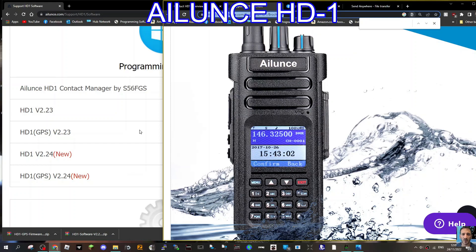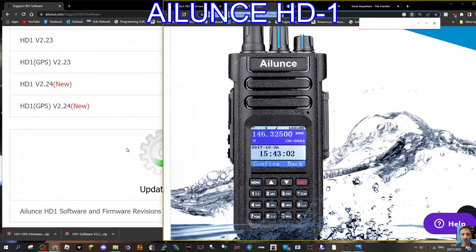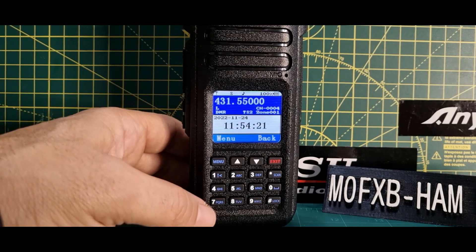Welcome to my channel. There's a new firmware for the Ailunce HD1 — version 2.24 and version 1.79 — and you have to download both. Watch the rest to find out how.